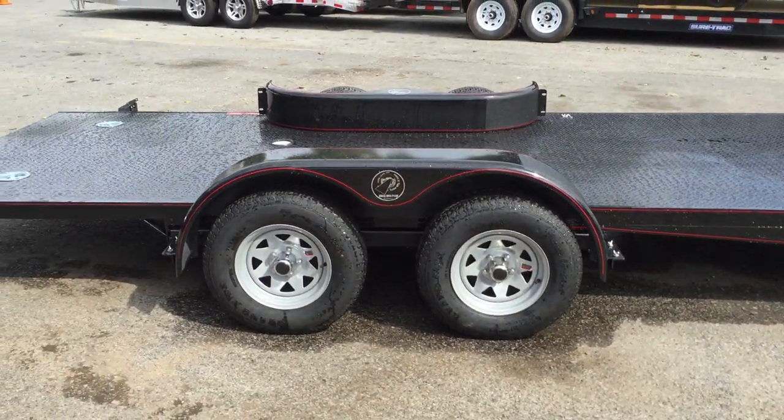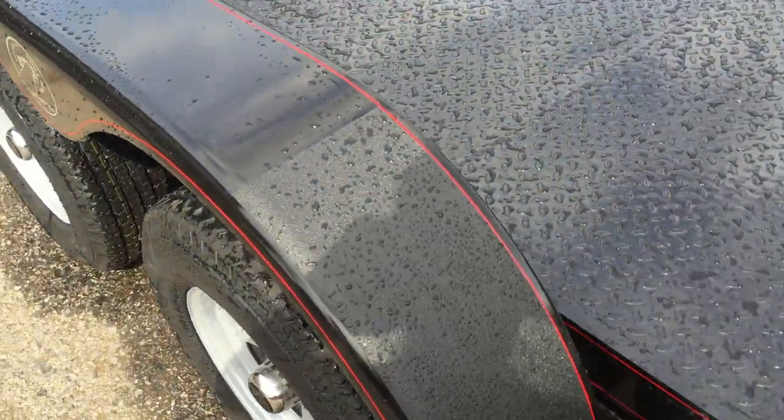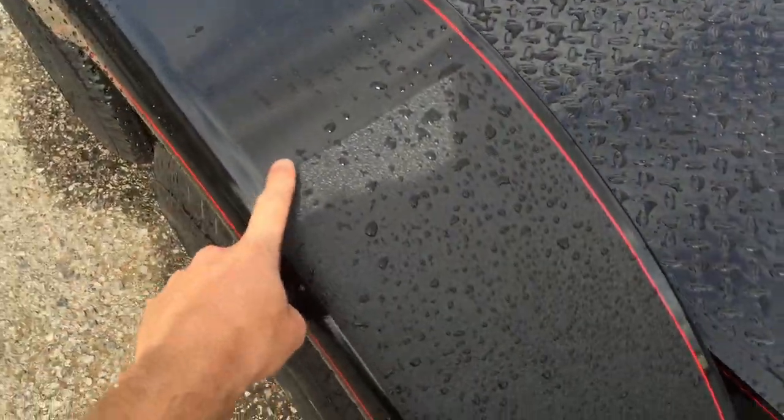Again, both side fenders are removable. Here's a close-up of the stone guards that come standard on the fender.